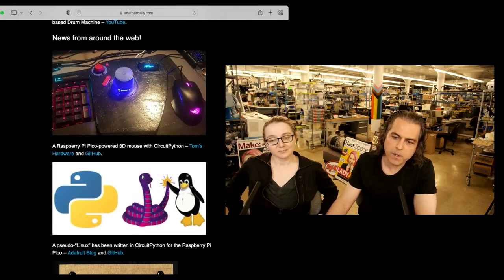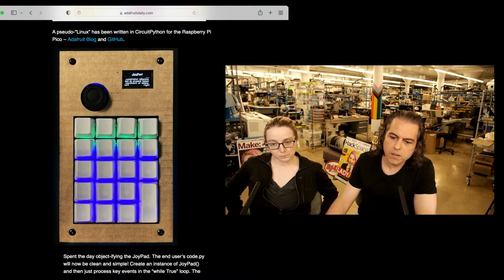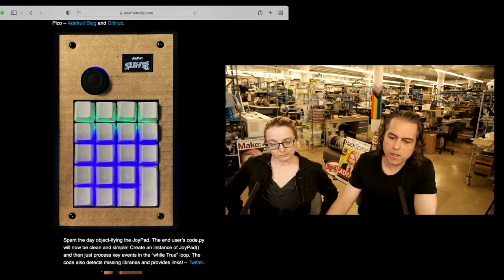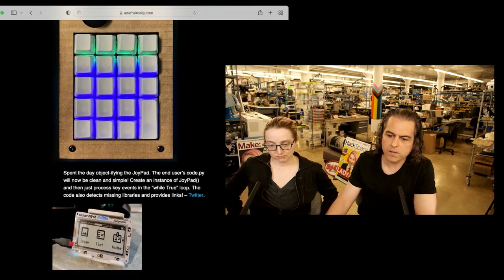This is a Raspberry Pi Pico Power 3D mouse with CircuitPython. There is a Pseudo Linux written in CircuitPython for the Raspberry Pi. There is an objectifying of the Joypad — the user's code.py will now be clean and simple. Create an instance of Joypad, then just process the key events in a while-true loop. The code is also able to detect libraries and provides links.